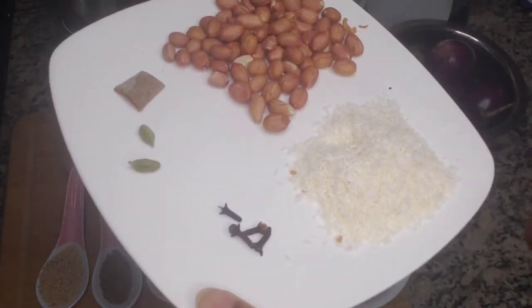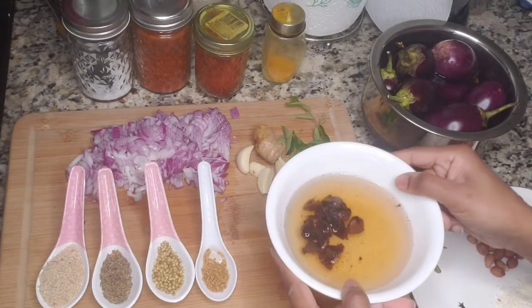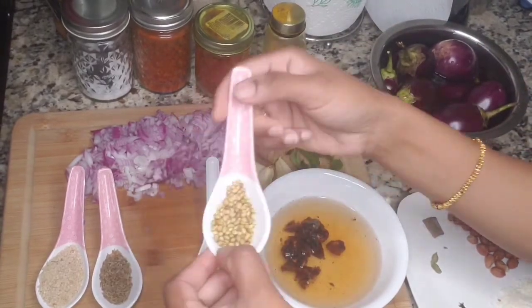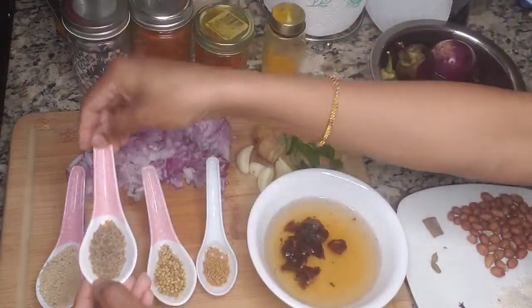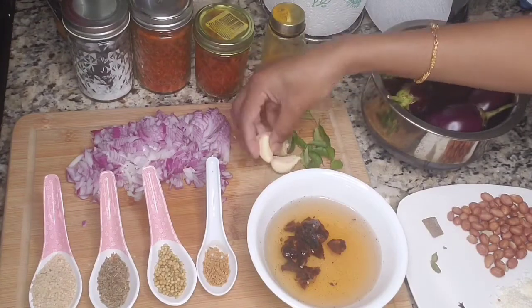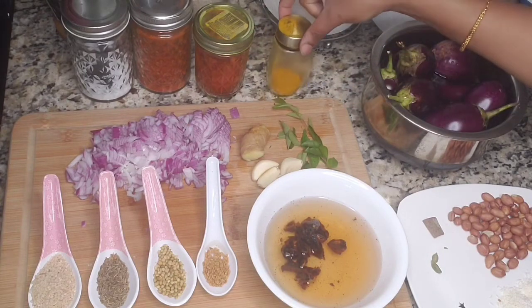We need four to five tablespoons of peanuts, three to four tablespoons of desiccated coconut, four cloves, two cardamoms, and one inch cinnamon stick. Then I have taken one small size lemon, tamarind soaked in warm water, one fourth tablespoon of methi seeds, one tablespoon of coriander seeds, one tablespoon of cumin seeds, two tablespoons of sesame seeds, and half medium sized onion finely chopped, four garlic cloves, around two inches of ginger, and few curry leaves.